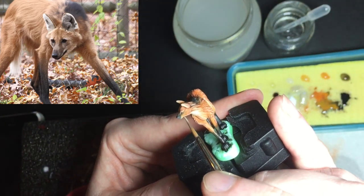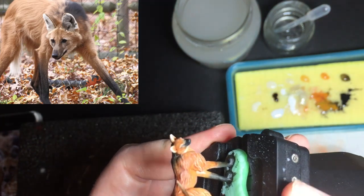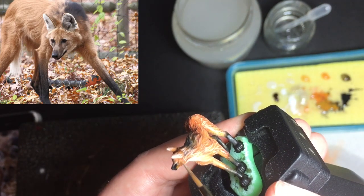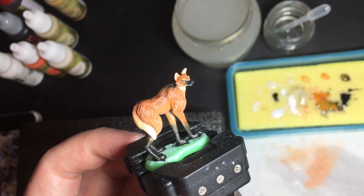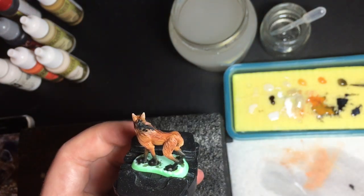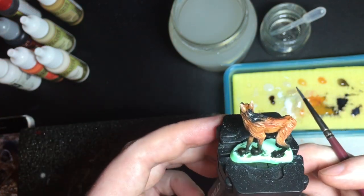Looking at the reference of the face to see where the highlights go — he's got a light spot on his eyebrows and also just above the lips. Here I'm just picking out some whiskers on the side of the face just to frame it nicely. I found there wasn't enough contrast in the mane so I'm adding a little more black, mixed with a thinner medium. It looks grey when it's wet but it will dry as a semi-opaque black.